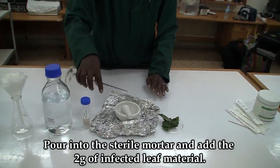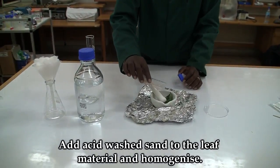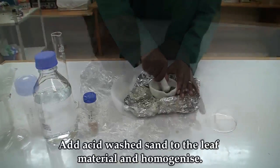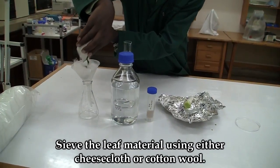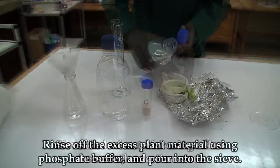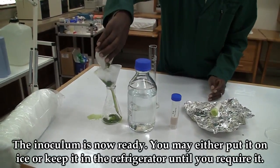Pour this into the sterile mortar and add the leaf material. Add acid washed sand to the leaf material and start crushing. Sieve the leaf material using either cheesecloth or cotton wool. Rinse off the excess plant material using phosphate buffer and pour into the sieve. The inoculum is now ready.